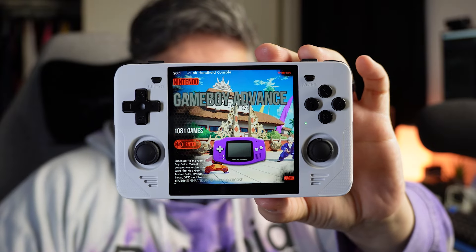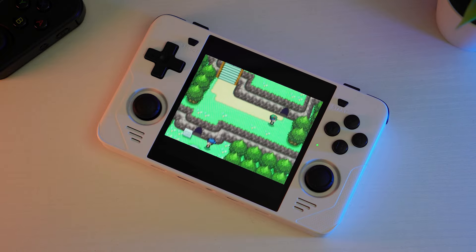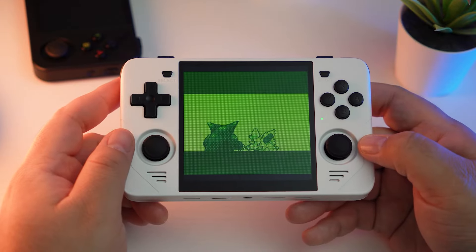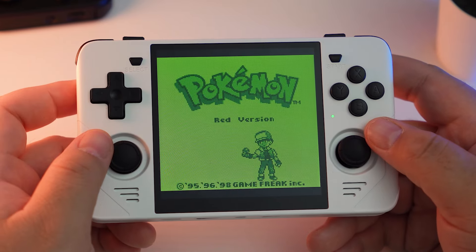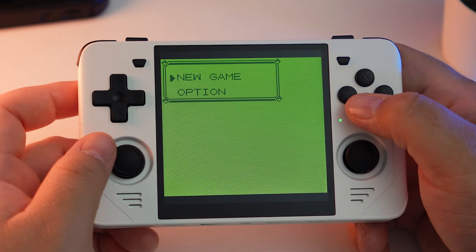This is the RGB30 by Powkiddy. It's a little device that really took off at the end of last year and it's one that I've been super excited to try. When Banggood.com sent this out to me for review, I was pretty thrilled. It's a really neat looking handheld with a pretty unique one-to-one aspect ratio screen, making this thing ideal for systems like Game Boy, Game Boy Color, and even things like Pico 8. Today's video is going to be a shorter one where I'm just going to do my initial impressions, with the full review coming later within the next couple of weeks.